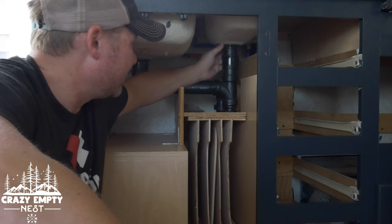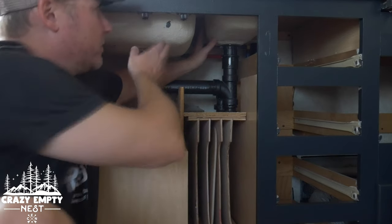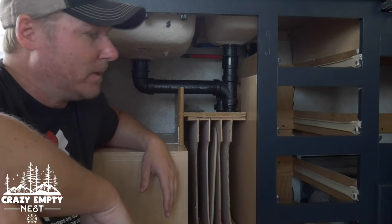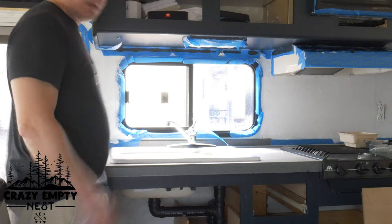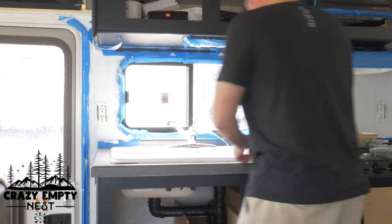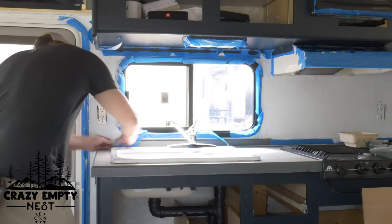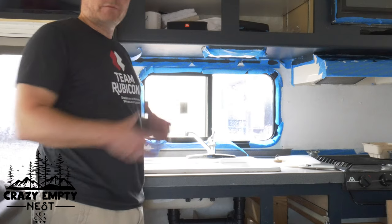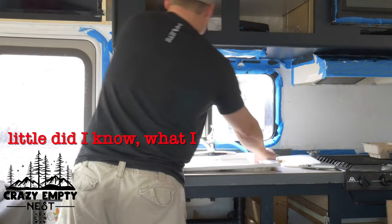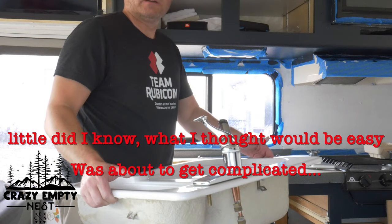Now that everything is detached — all your pipes, your hot and cold water — the sink should be pretty much ready to come out. You can see my sink's loose now. One last little step up on the countertop: you may see some caulking or a seal around the edge. Take your utility knife and just go around and loosen up that seal. Once you have everything loosened up, all your pipes loosened and the caulking seal broken, things should just come out. There we go — no water leaking, nothing springing out. I think that's a success.